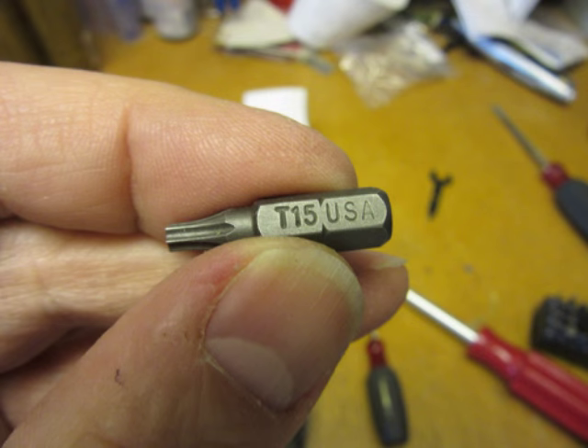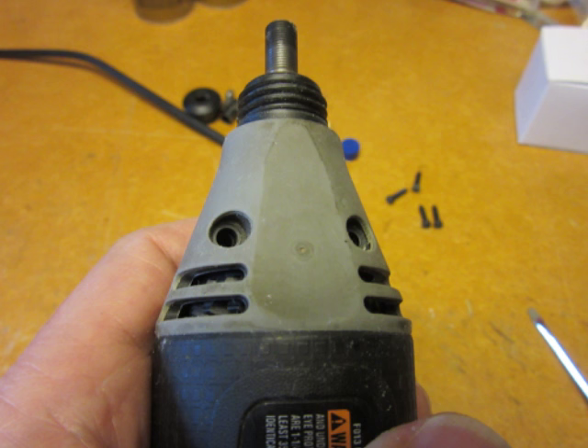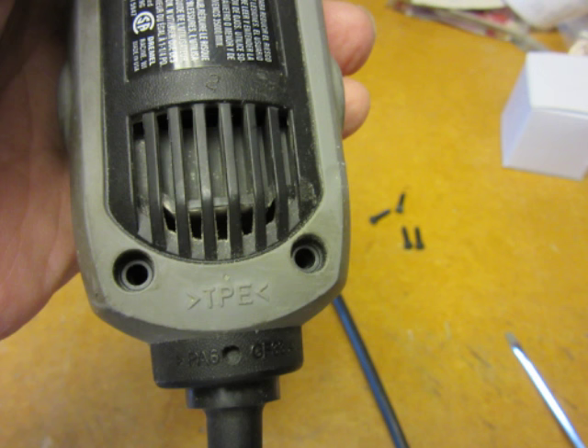To open the housing, a Torx number 15 bit is required, and these are readily available from pretty much any hardware store. The Torx screws that hold the housing together are removed. They should come out quite easily, and at least on the 395, they're all the same type and length, so there's no need to pay close attention to which one came out of which hole — but if you have a different model, you might want to pay extra attention in this area.